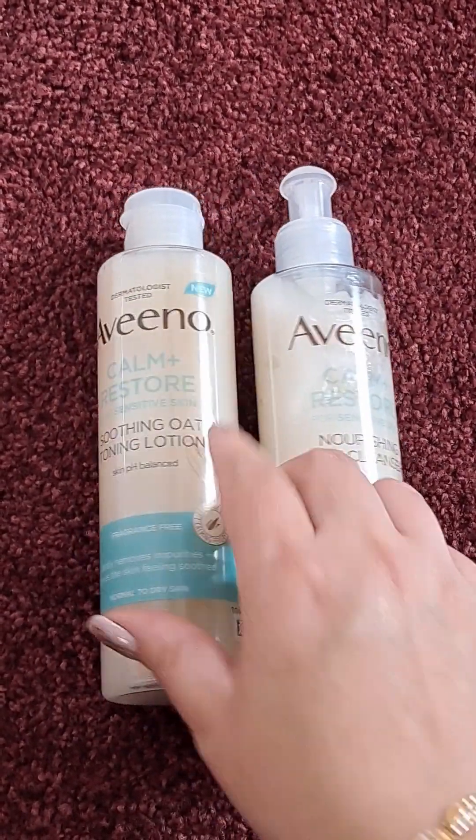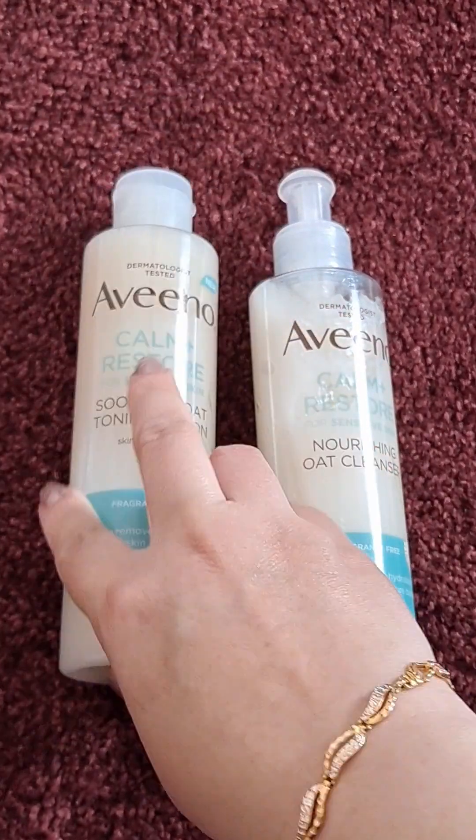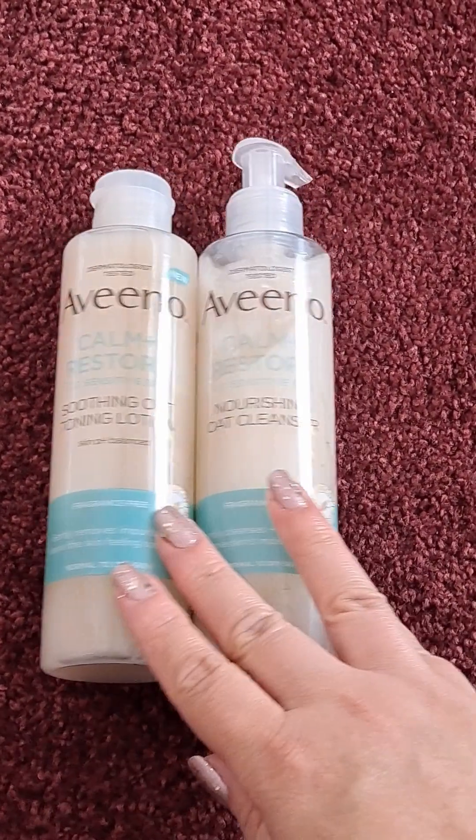The toning lotion soothes and rebalances your skin hydration. Both products are fragrance free, non-comedogenic, dermatologist tested, skin pH balanced, and very, very gentle.